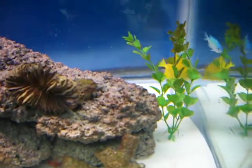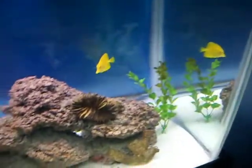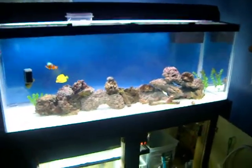Let me know if you guys think these plants in here are really cheesy, because I know it's not like a saltwater thing, but it adds color and I like it. Just let me know on that.